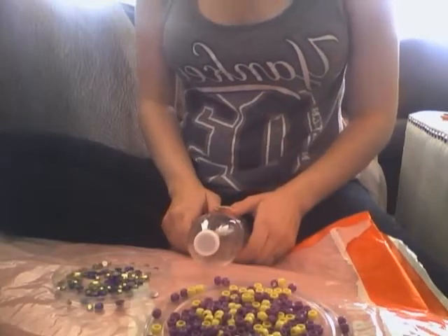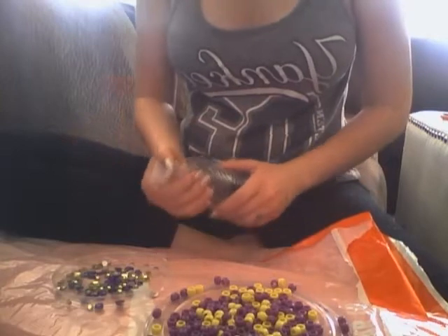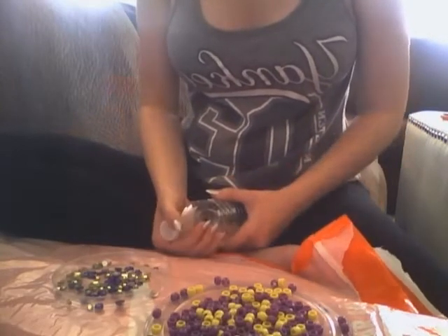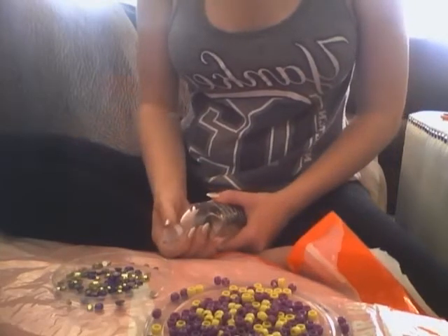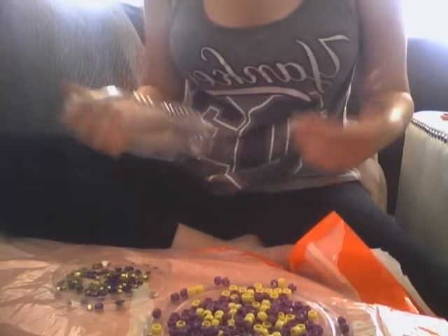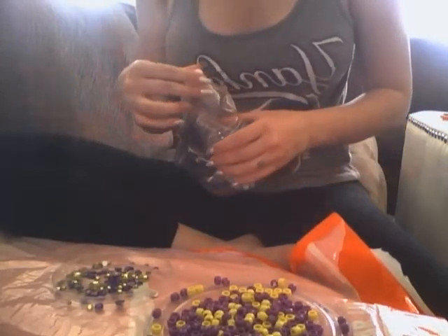Welcome back, Gridiron Girls and other viewers. If you haven't already checked out gridirongirl.org, please go and do that. We have crafts, we talk about a variety of different college football teams and professional football, great recipes, tailgate ideas, party ideas, anything team-oriented.